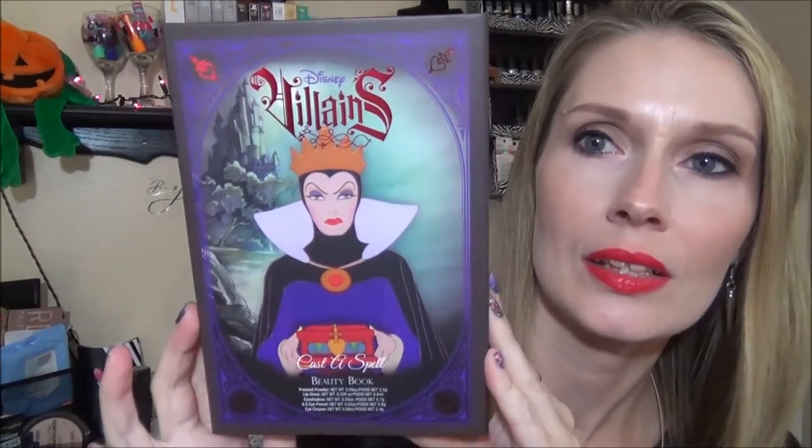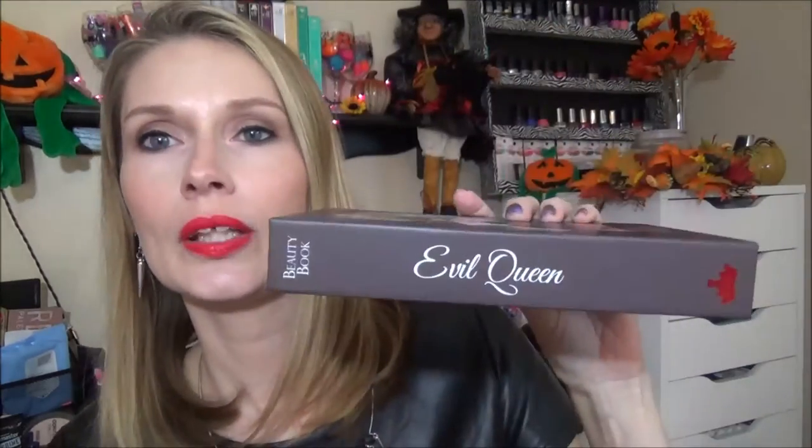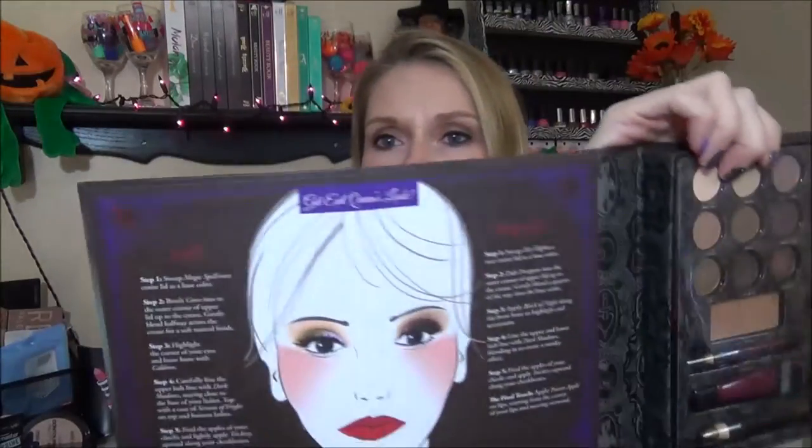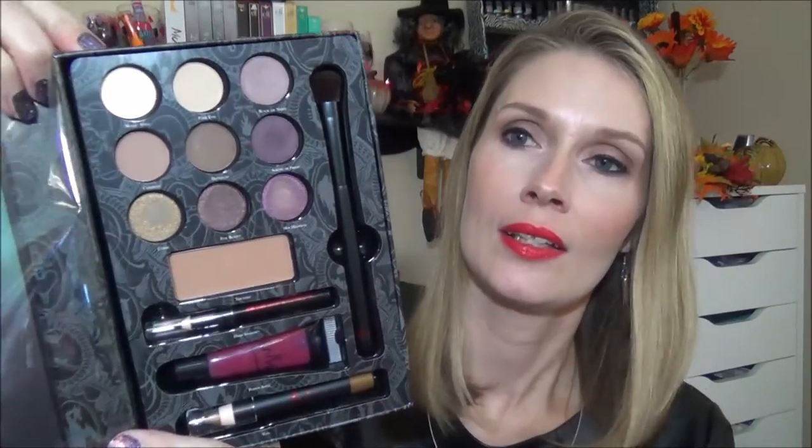I'll do the Evil Queen first. This is how the package looks — gorgeous. On this side it says Evil Queen and it has a little shiny crown. It says Beauty Book, and the back kind of tells what's in it or the ingredients. It's called the Disney Villains Cast Dispel Beauty Book. This is what the inside looks like. It comes with a little mirror and it folds out to show the looks that you could try to recreate. I've already done a look using this book.